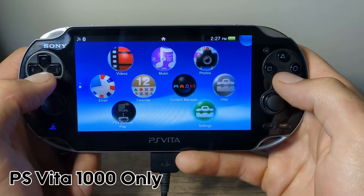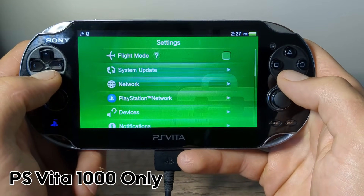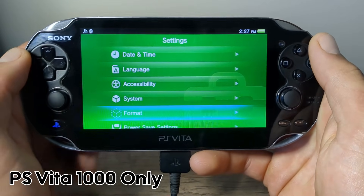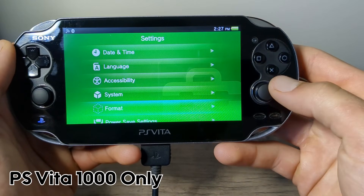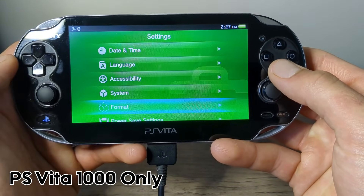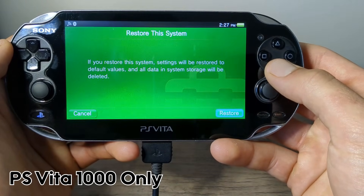Once it restarts, go down to Settings, then go down to Format. Before we move on, if you have a memory card inserted, just take it out for this step. What we are going to be doing here is reformatting our actual system. You can technically get away without doing this, but that can cause issues down the line, so it's better to do this now. Once you've made sure you don't have a memory card inserted, press X on Format, then Restore This System. Press X and acknowledge the disclaimer, then press X on Restore.